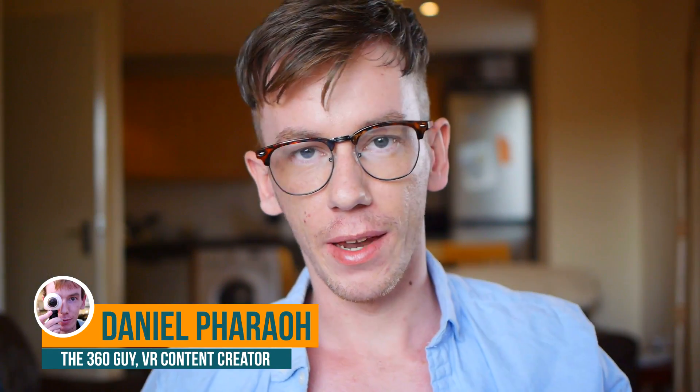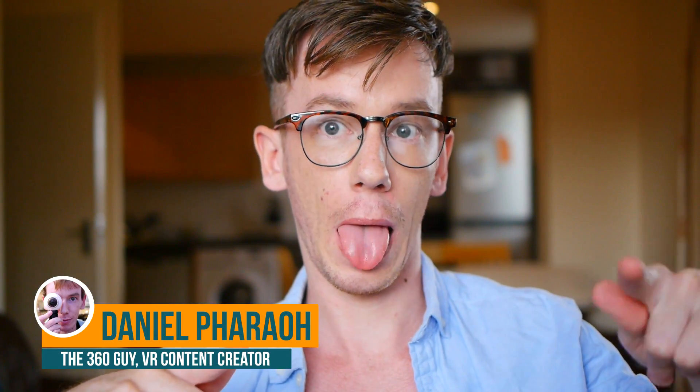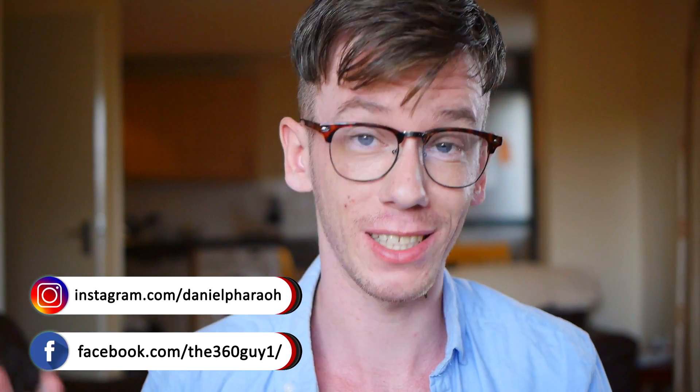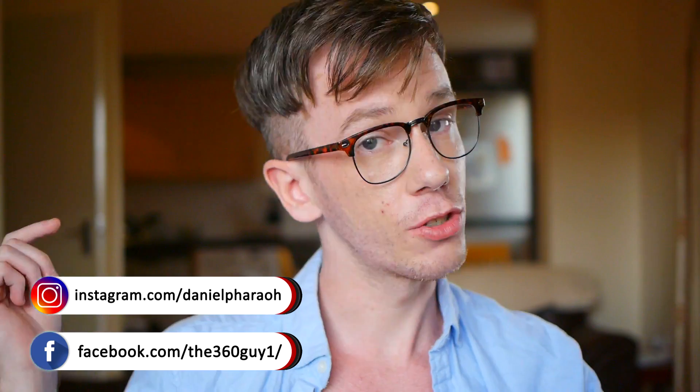Hello everyone, it's me again, Daniel, and if you are into 360 cameras then I am the guy to speak to. Today I am happy to talk about a new 360 camera because it's been quite a while. The new 360 camera coming towards the end of the summer is called the Kandao QCam, which is a very interesting new 360 camera. It looks like this.